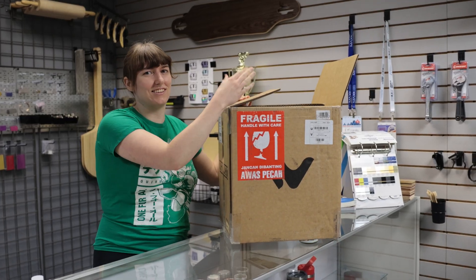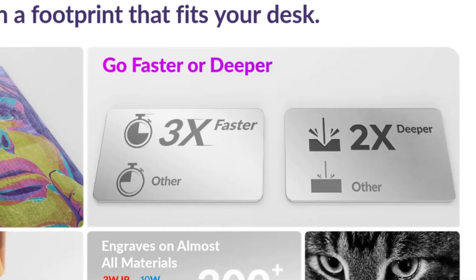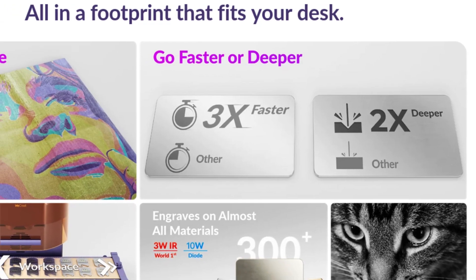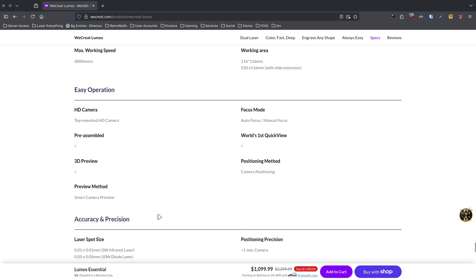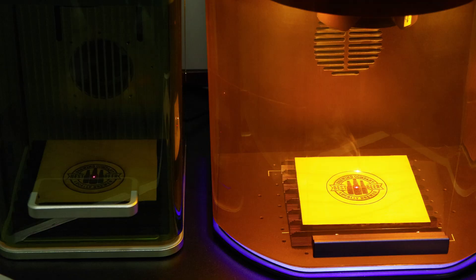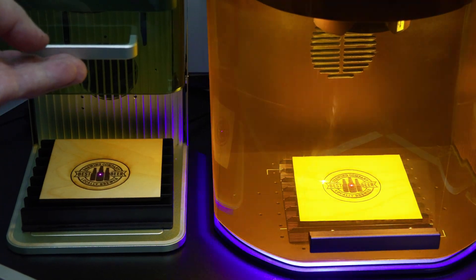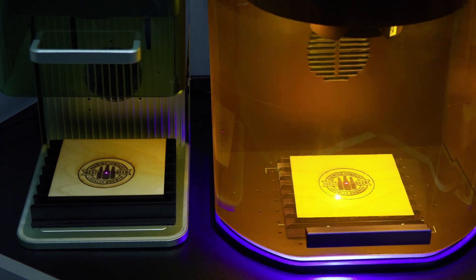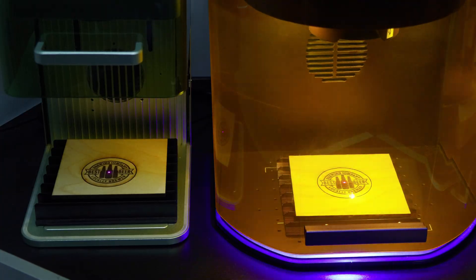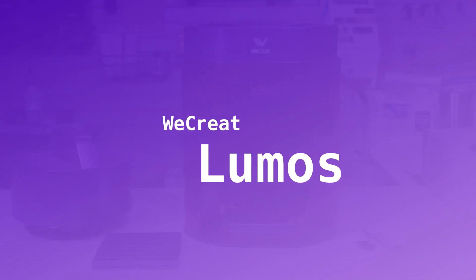In this review, I'll walk you through my personal experience using the Lumos and touch on everything I think you should know before deciding to make a purchase, to help you figure out whether this machine is for you. While I'm grateful you value my opinion, make sure to always do your own due diligence before making a laser purchase. A few weeks ago, this was an entirely different review, marred by the absence of bi-directional scanning — an omission that heavily affected usability. I'm extremely happy that WeCreate heard the outcry from the laser community and made the changes needed.